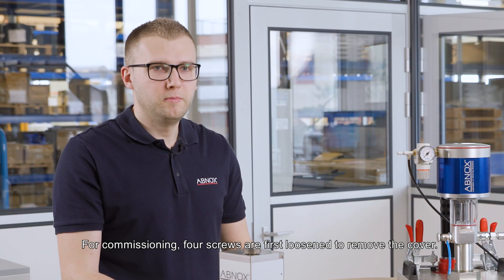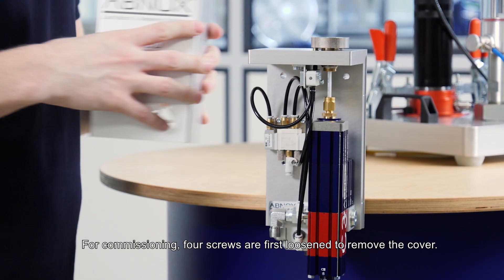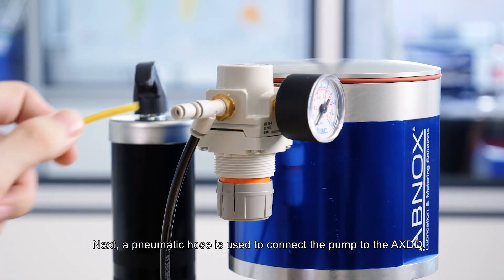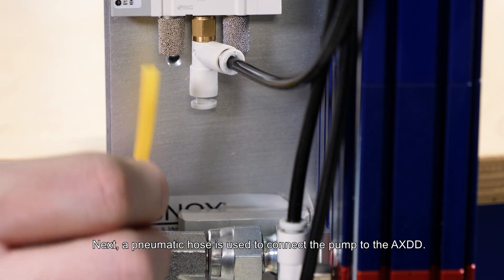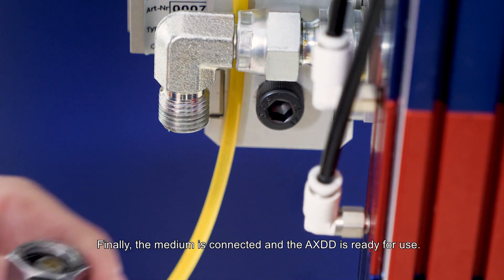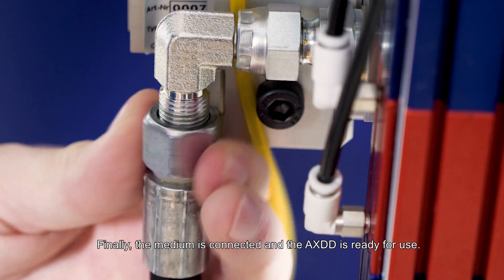For commissioning, four screws are first loosened to remove the cover. Next, a pneumatic hose is used to connect the pump to the AXDD. Finally, the medium is connected and the AXDD is ready for use.